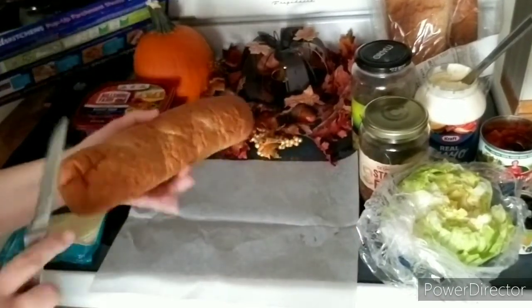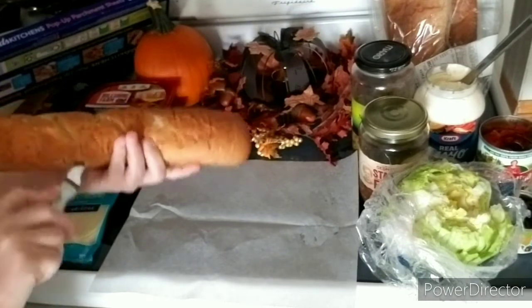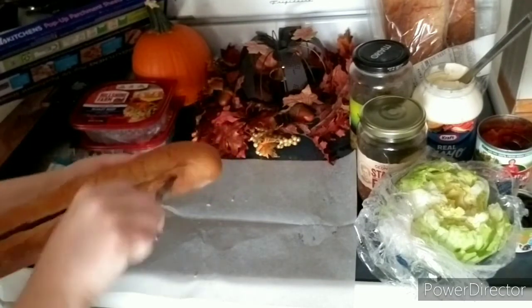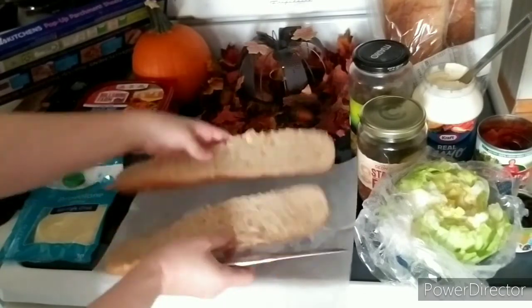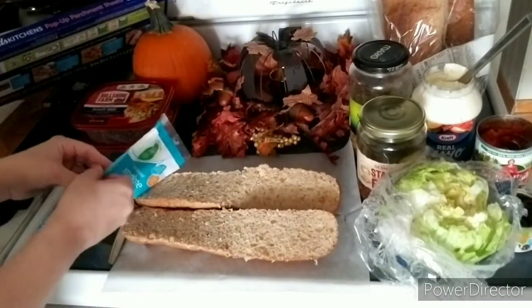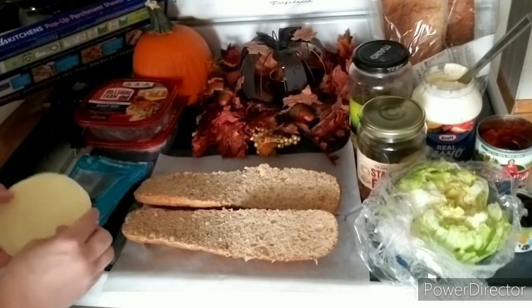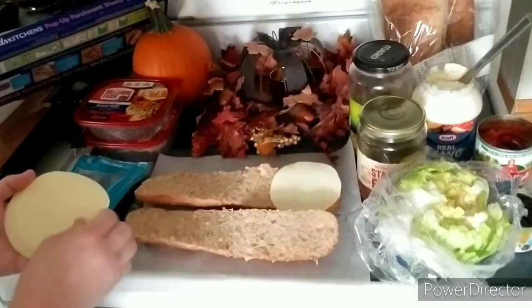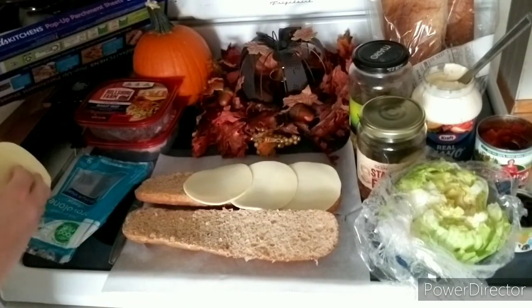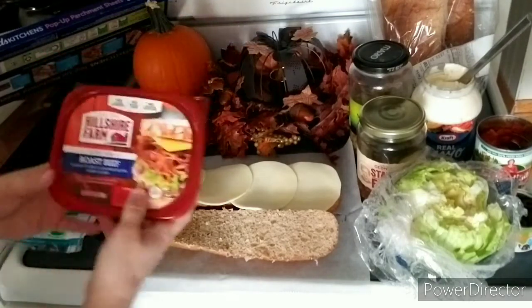I'm showing you how to make toasted subs — they're a lot like the ones at Subway. I got these large hoagie buns from the bakery. You just cut it in half, and then — Sean wanted provolone cheese — so you put a few slices on.